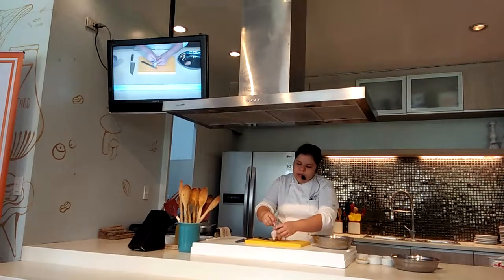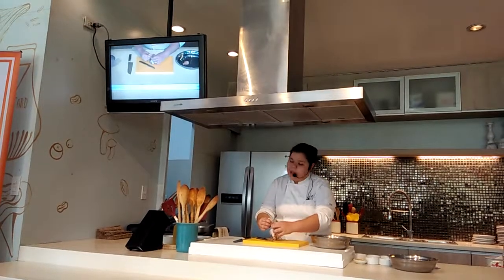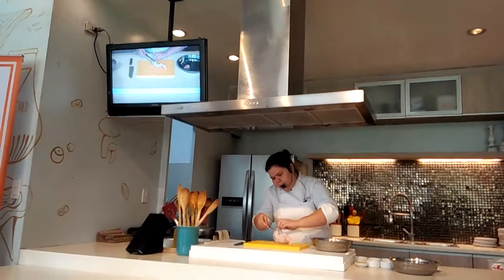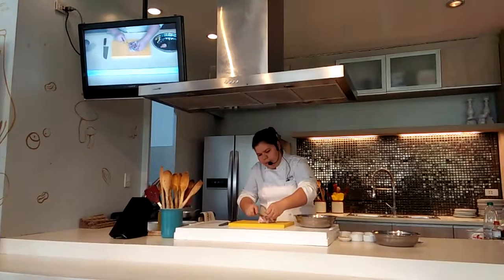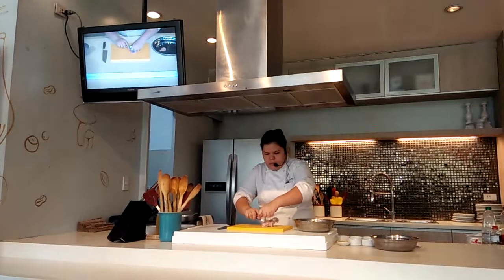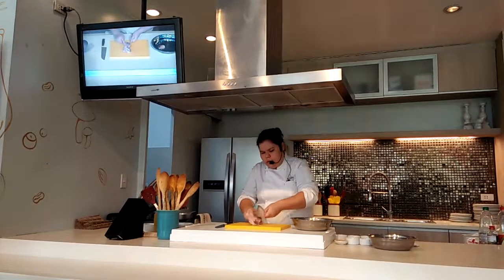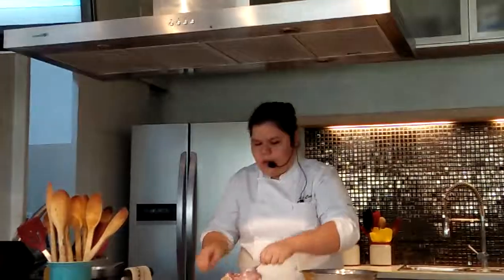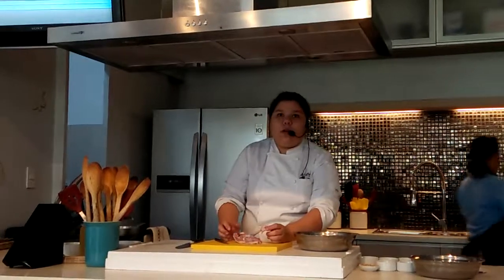Here in the drumstick area there are two bones — you have the bigger one and a smaller bone. It's okay if the smaller one stays with the meat; you can remove it later. But you have to work through it first. With the back of your knife, just push the meat down. So now the drumstick part is already exposed.